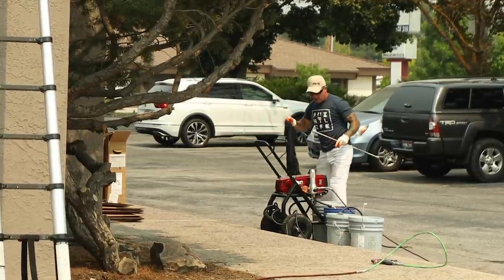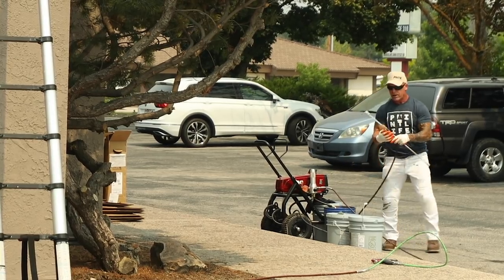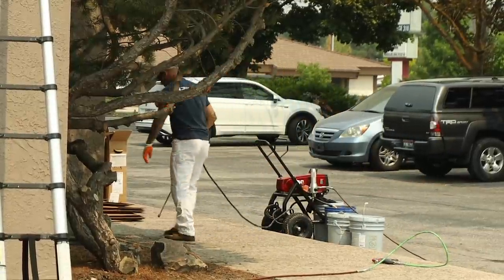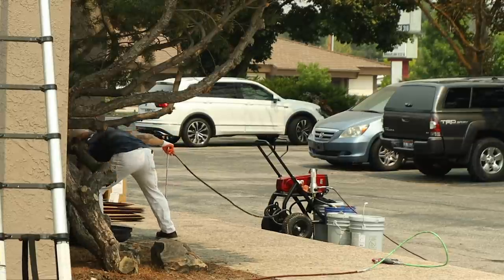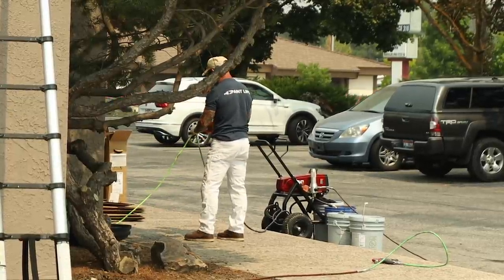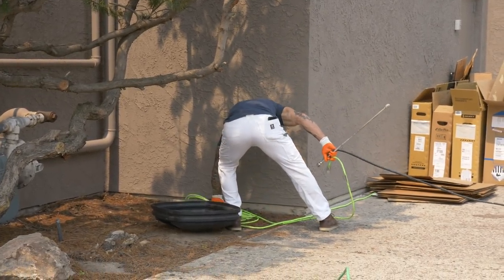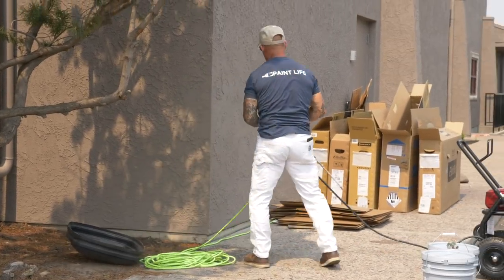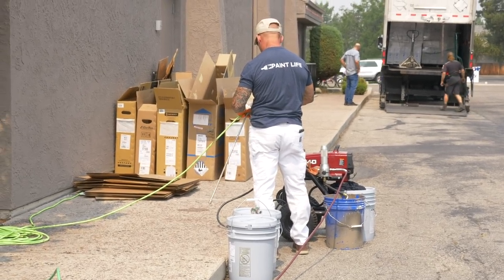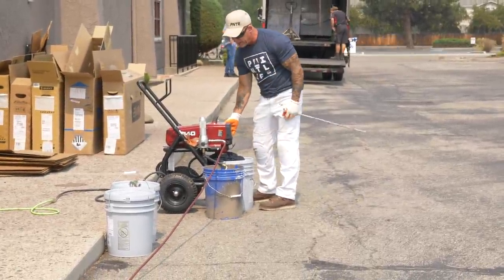I was originally going to be just using an interfed roller and rolling and back rolling this whole thing with a Titan interfed roller. Due to the heavy nature of this stucco, how slow it was going back rolling, and the fact that it's been sprayed and back rolled already multiple times — it's not as necessary to back roll this. And it is a big color change now; the customer wanted a darker color.